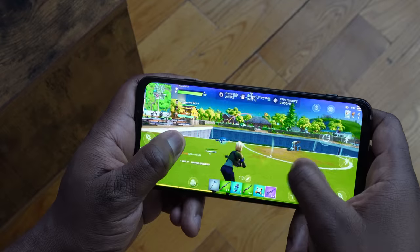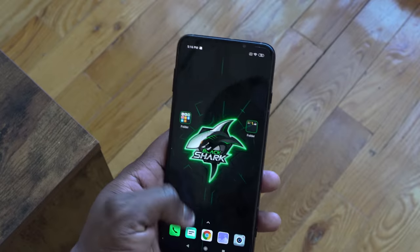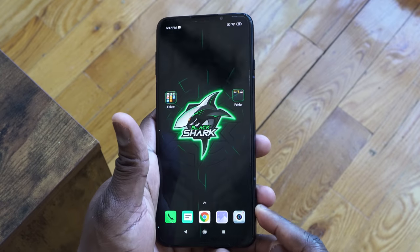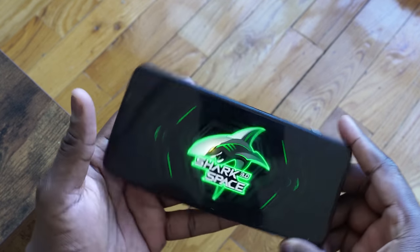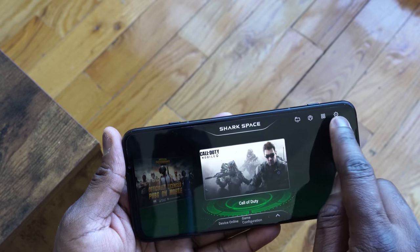The display is 6.65 inches, and you have a 90Hz display which you can change between 90 and 60 hertz, and its touch sampling rate is 270 hertz — quite interesting why they went with 270. Also, on the bottom right-hand side there's a switch that takes you directly into game mode and a ton of game settings.